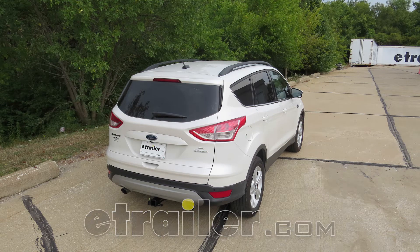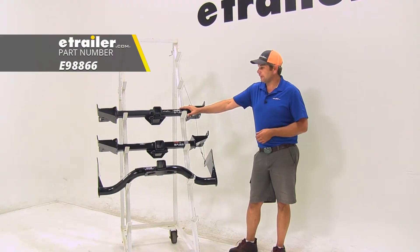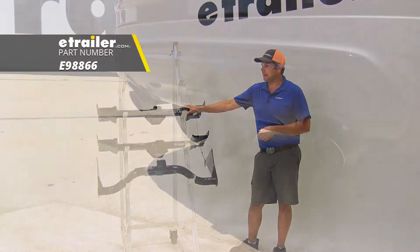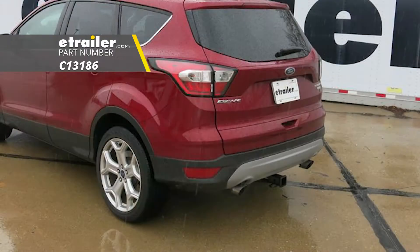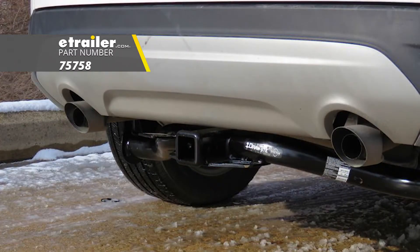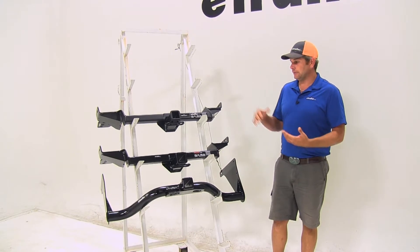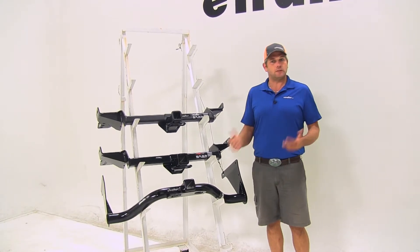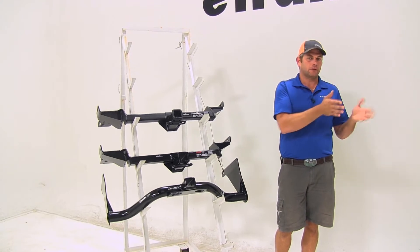Today we're going to be taking a look at the best trailer hitches available for the 2015 Ford Escape. Here from etrailer we have part number E98866. This is a Class 3 hitch. From CURT here we have C13186, and then finally from Draw-Tite, part number 75758. During the video we're going to go through and tell you the strengths and weaknesses of each of the hitches and try to help you figure out which one's going to be the best for your application.